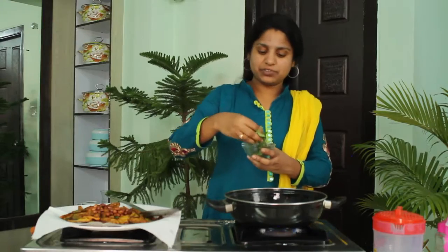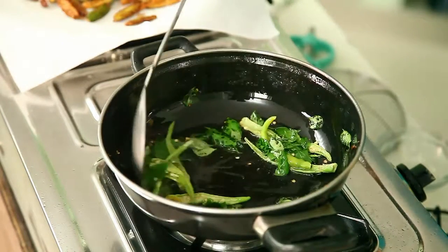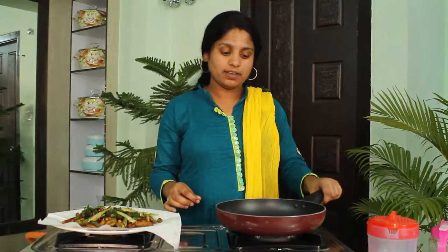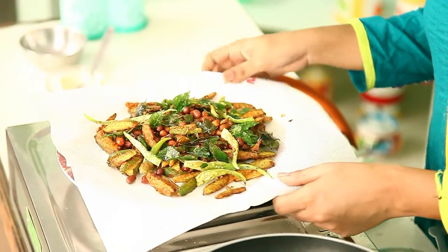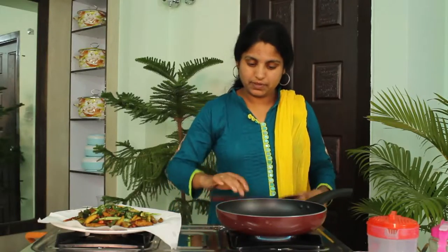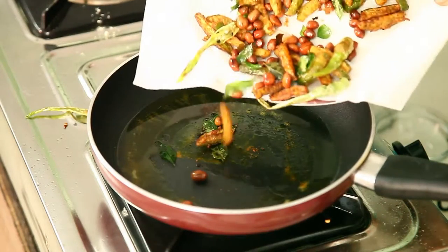Take one more pan and put some oil into it. Now you can see I have fried all these things — tindoras, green chillies, curry leaves, and groundnuts — a very colourful mixture. Now we are going to give it a finishing touch. Just heat the oil, add a pinch of turmeric powder and mix it well. Now take this mixture and just temper it for one minute, letting it fry in the oil for one more minute.